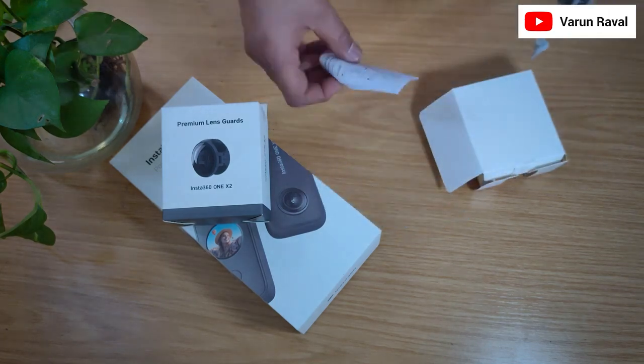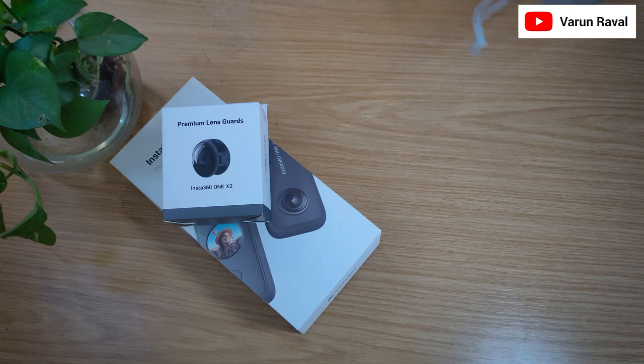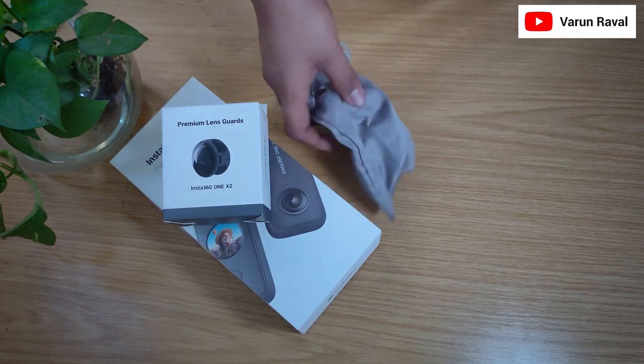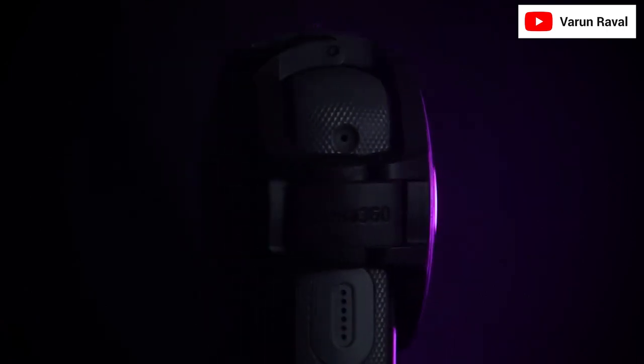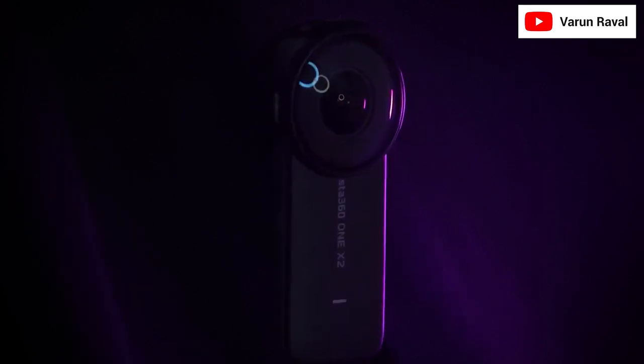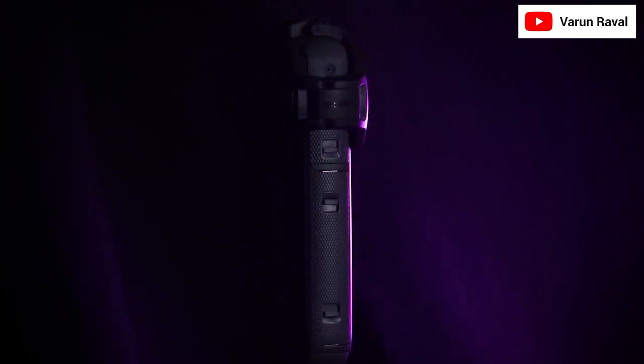Now I will shoot some footage with this premium lens guard and compare it without and with the premium lens guard. I will also show you some settings in the mobile application as well as Insta360 Studio. If you like this video, please thumbs up, subscribe to my channel, and comment if you are having any problems. I will be happy to help you. Take care, I will see you in the next video. Bye-bye.